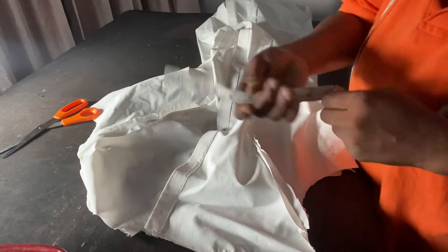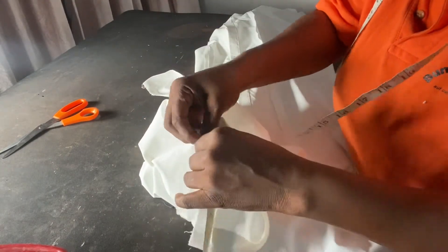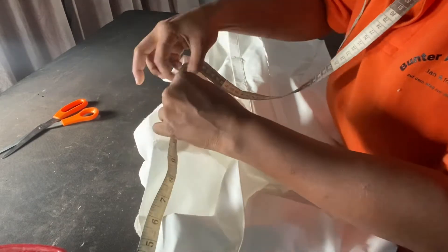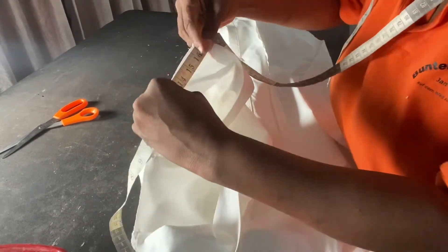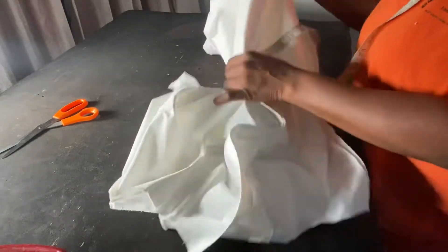You can see that I've sewn my clothes and now I want to attach my collar. First of all, I'll get the length that we have here, so I'm going to pull my tape measure and measure the neck circumference to know what we are working with. What I'm having here is 17.75 inches.